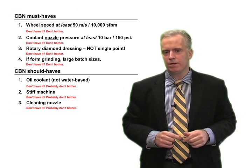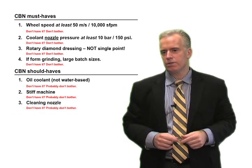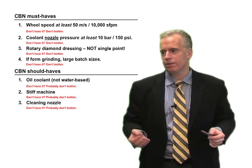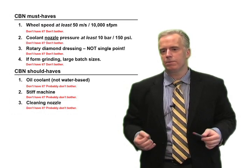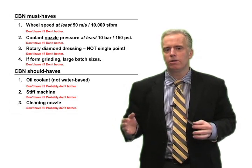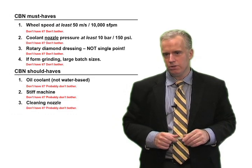I've seen a lot of companies try to switch to CBN. I come in and they say they tried to switch to CBN and it didn't work. I take a look at the machine and say, your dressing is just not cut out for CBN, or your wheel speed is not cut out for CBN, or your cooling is not good enough. I could have told you right from the get-go: don't even bother. Don't waste your time. This machine is not cut out to do it.